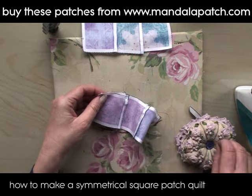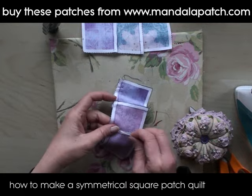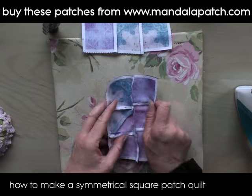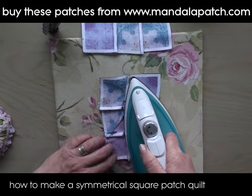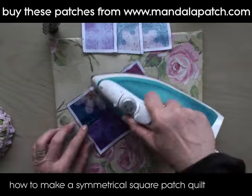Pin them together nice and accurately and then I can just take it to the machine and run a row of stitches through just like that. All I've got to do now is press that seam open again and repeat with the other piece that I've got there.